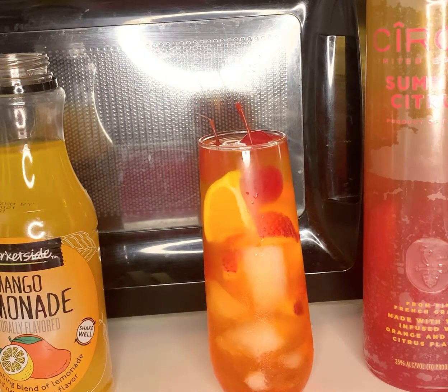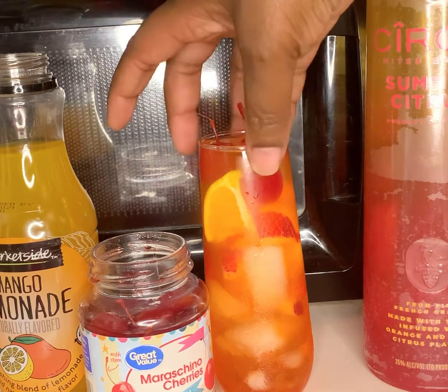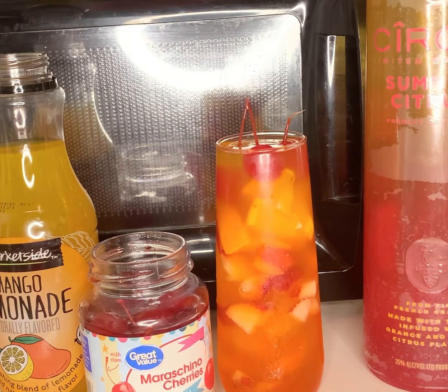Now look at that drink, guys. Tell me that drink don't look summery. That looks absolutely amazing — it's so pretty. I got the fruits over there. It looks absolutely amazing.